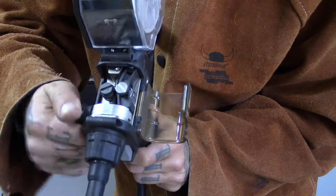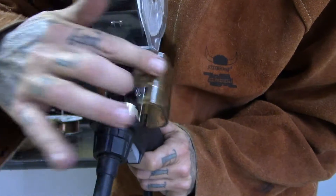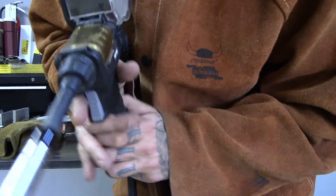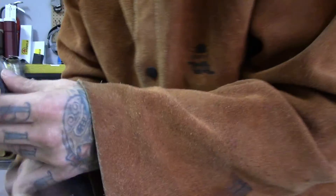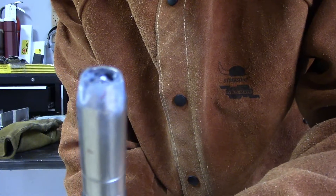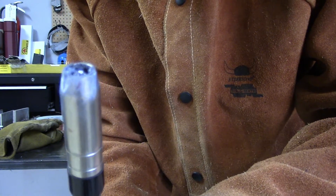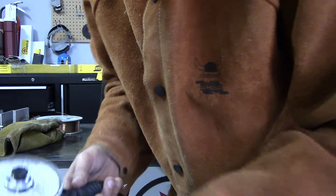So we're going to close it, lock that down, and close this back again. Let's take a look — got our tip, not looking too bad. It's a little dirty from when I was practicing; I didn't have the gas on properly, but now it's pretty much ready to go.